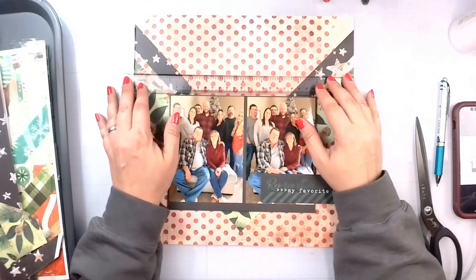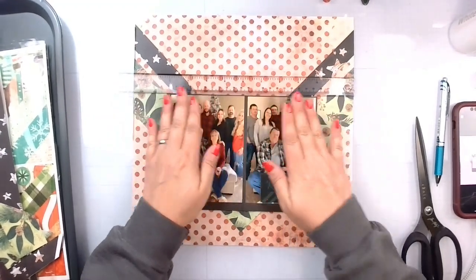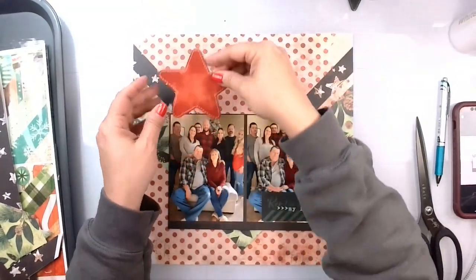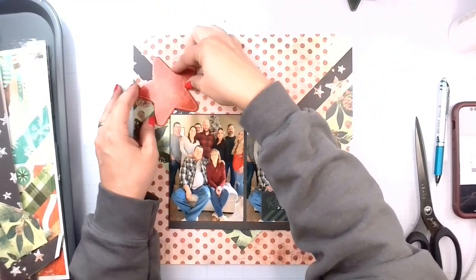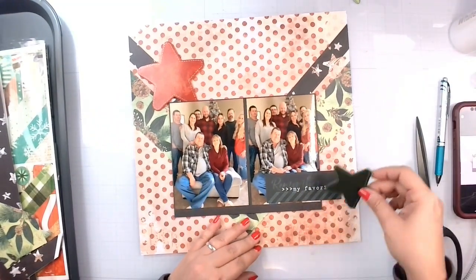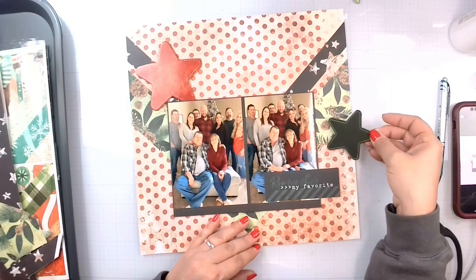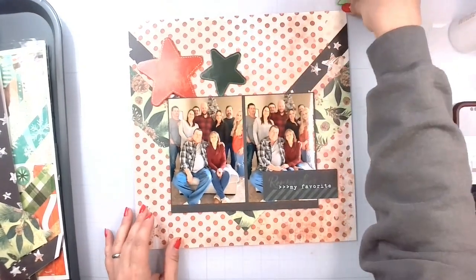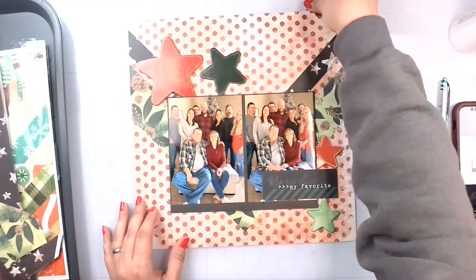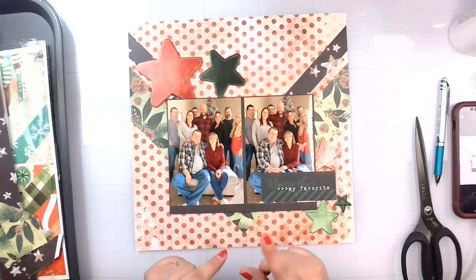I'm just going to bring up the T-square ruler to make sure I've got this somewhat straight. I've got the title here just like the sketch patch, and I've pulled in some of these stars in place of hearts. So we are going to go ahead and pop those down and around as long as I can get them on the page, representing two little clusters. Let me get this glued down, I'll be right back.